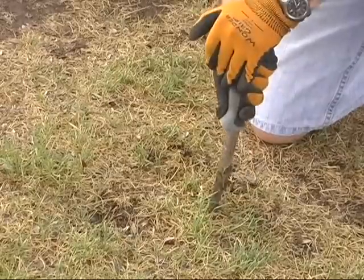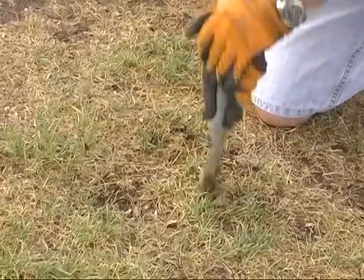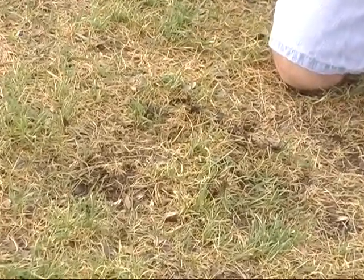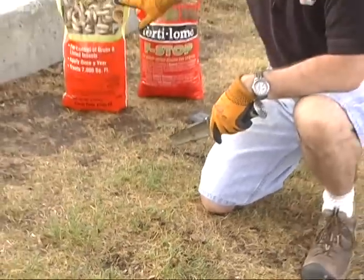I think that's probably what the problem is. If you're trying to diagnose for insects, what we would find when we pulled that sample back is we'd find little insects in there nibbling away. White grubs look just like this on the bag of the Grub Free Zone.